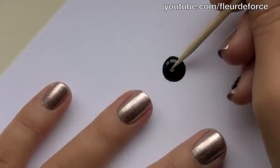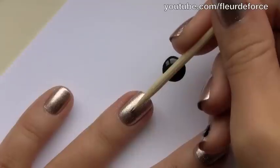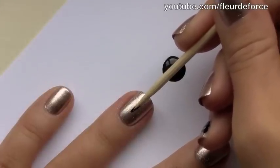So to start the bow, I'm just going to take a little bit of the black polish onto the cocktail stick, and I'm going to draw a vertical line down the centre of the nail.